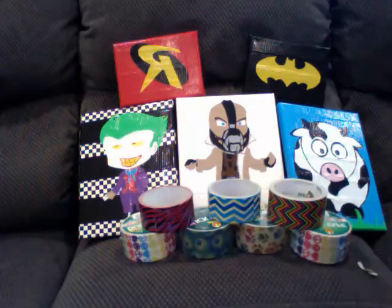So yes, I have one, two, three, four — seven. And seven new rolls of duct tape and then five paintings.